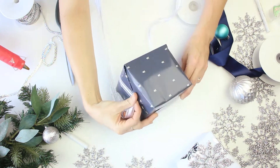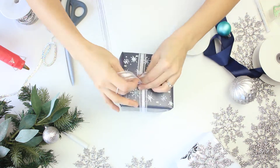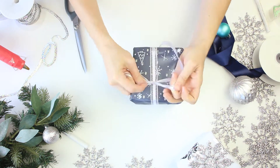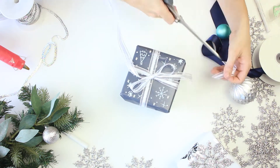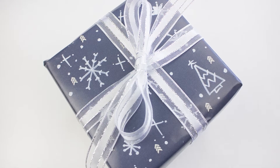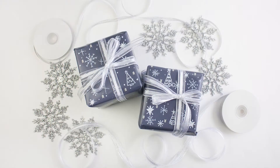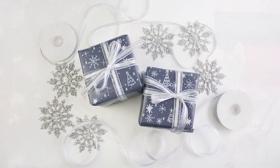We're just taking a 7/8th inch organza ribbon with a satin center. You do want to get a little fancy on the ribbon here because it's going to add a little bit of pizzazz. It's all in the details, and with your artistry and the snow blizzard on this package, no one's going to guess that you ran out of Christmas paper. They're going to think it was all on purpose and you just got super creative.